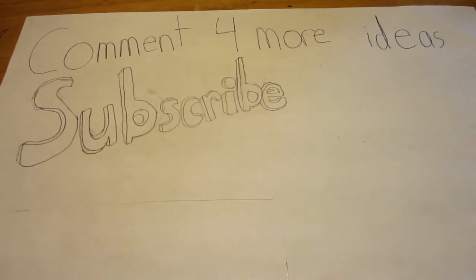Although I noticed that no one really wanted to watch my game videos. Like, subscribe, and goodbye! Bye!